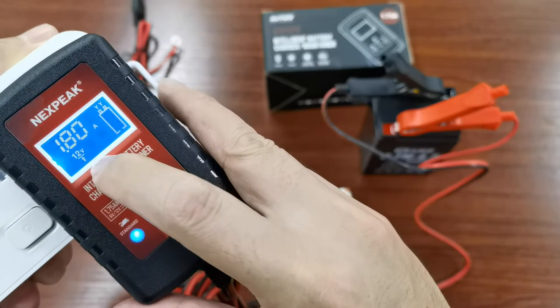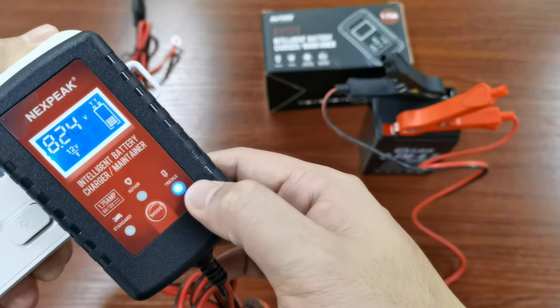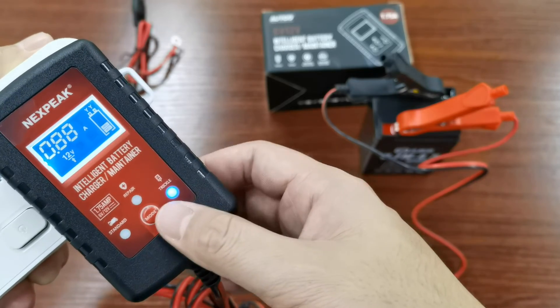You can also switch it to trickle mode to get a long-period maintenance charge.